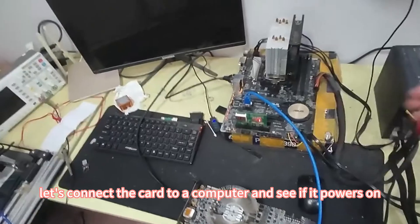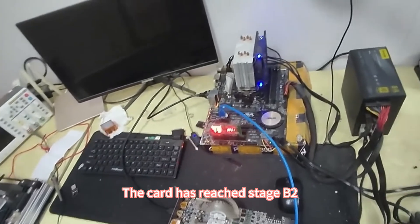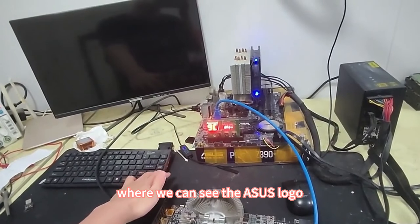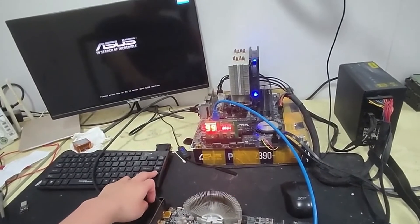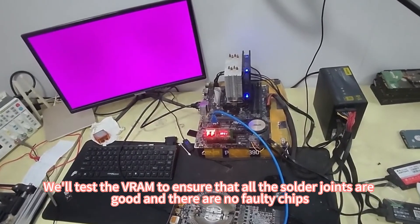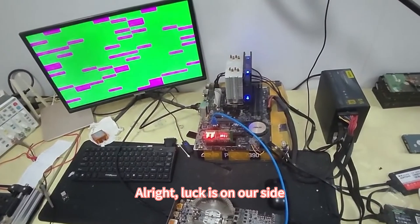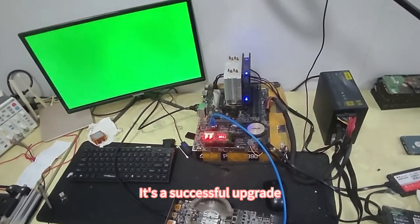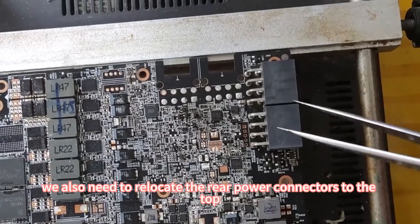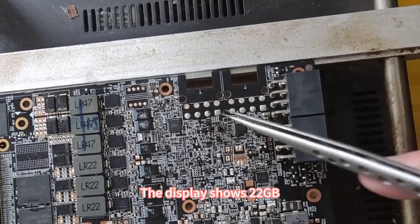Now that the VRAM has been reflowed, let's connect the card to a computer and see if it powers on. The card has reached stage B2. It should reach stage 9C, where we can see the ASUS logo. Although it powers on now, let's not celebrate too soon. We'll test the VRAM to ensure that all the solder joints are good and there are no faulty chips. Luck is on our side — it's a successful upgrade. Since we want to change the cooling solution, we also need to relocate the rear power connectors to the top. The display shows 22GB.